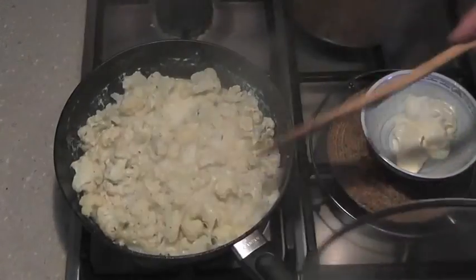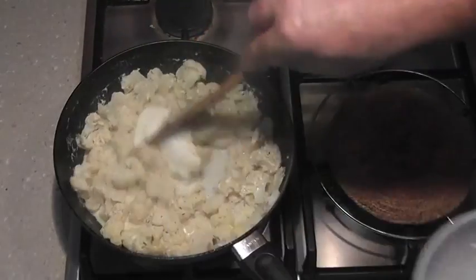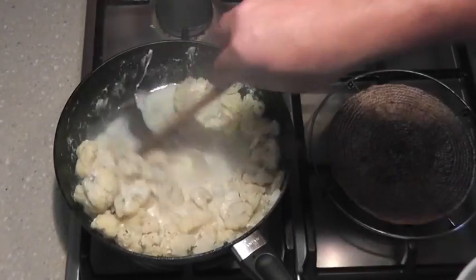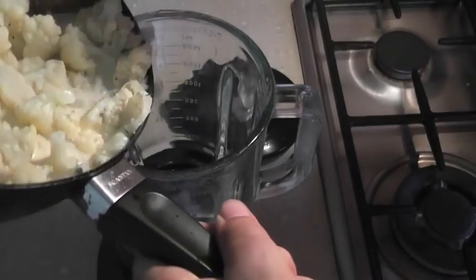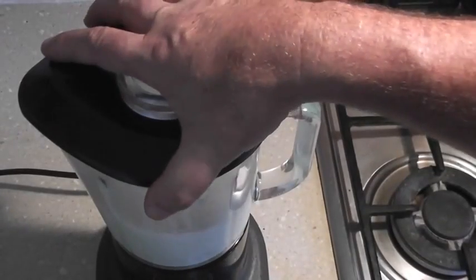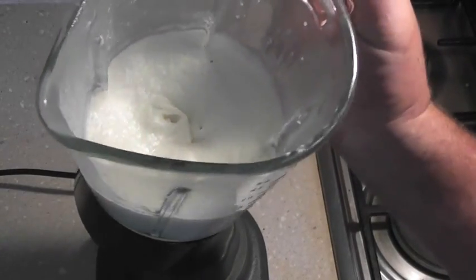Let's have a look at our cauliflower — that looks just about right, nice and soft. We're going to add two tablespoons of sour cream, mix that through, and then blend it. You can do that in a food processor or with a stick blender. The cauliflower took about seven minutes to cook and go soft. After blending for about a minute and a half to two minutes, it has a really beautifully smooth consistency.